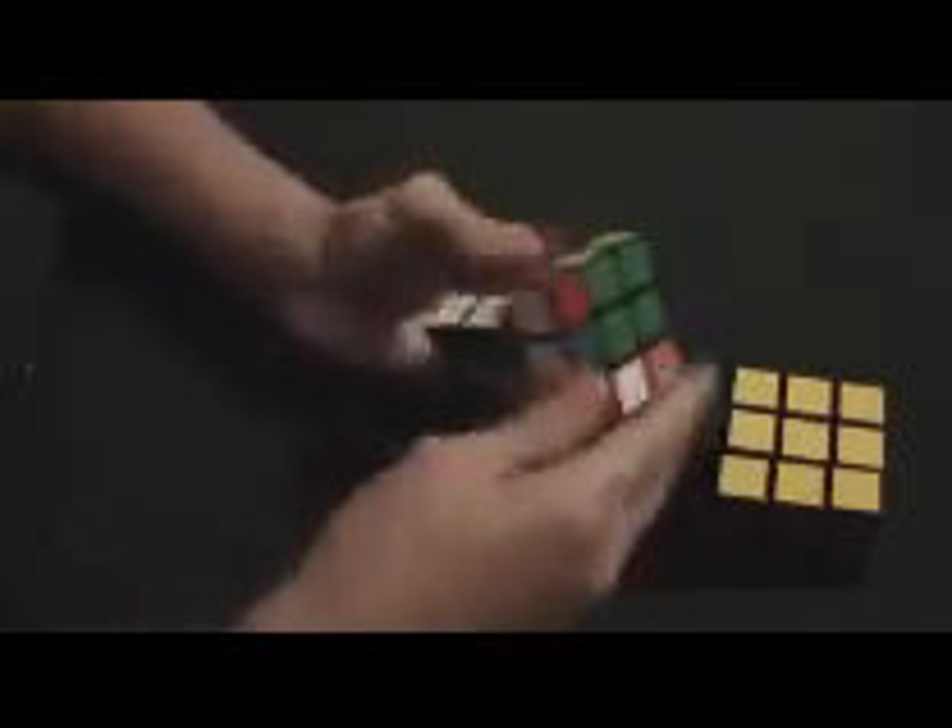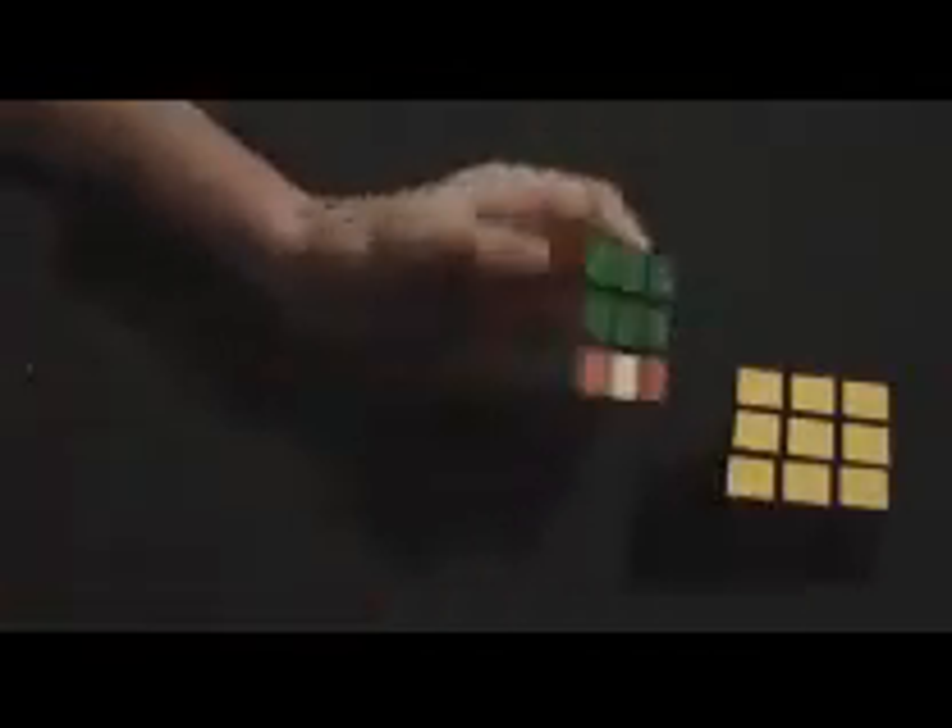This is also the flaw in the layer-by-layer method. I think it's one in a thousand times you do the Rubik's Cube this way, there will be an infinite loop where you cannot solve it and you'll just have to restart. It's not really a big number to worry about, but it will happen occasionally. So just watch out for that, and if you think you've been doing it for too long, just go ahead and restart. That's all for this step. Subscribe to our videos, and I'll see you in our fifth step. Bye.